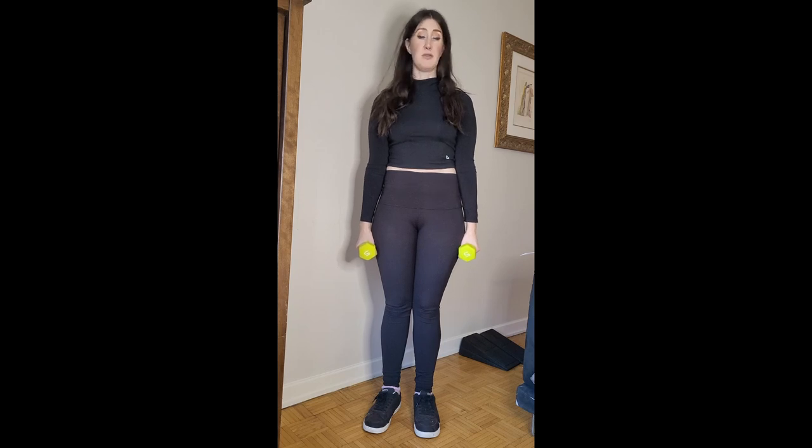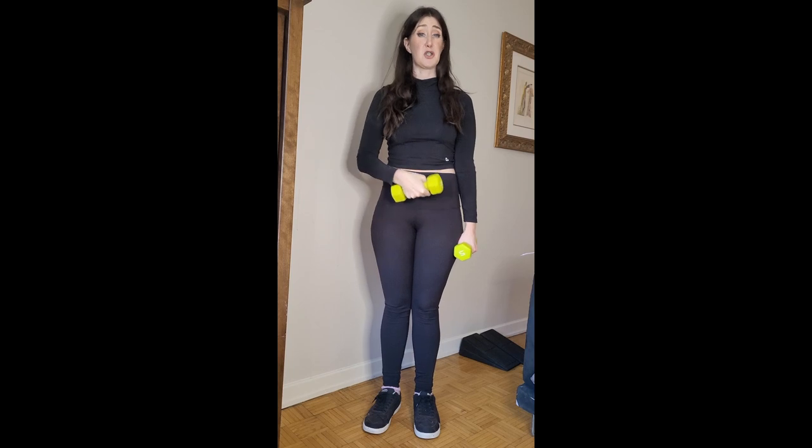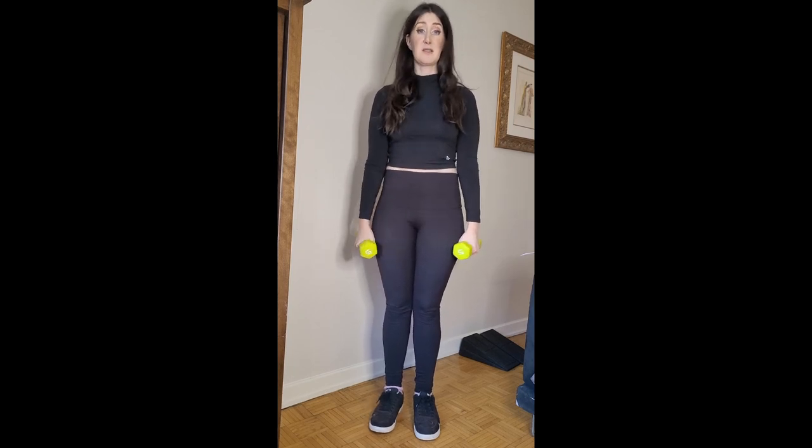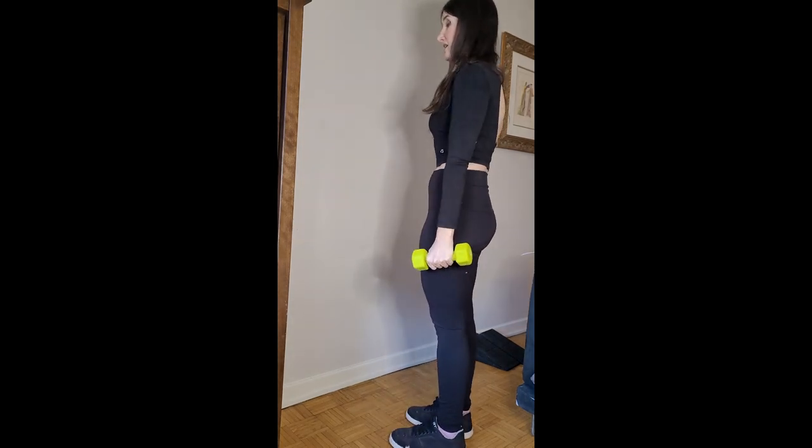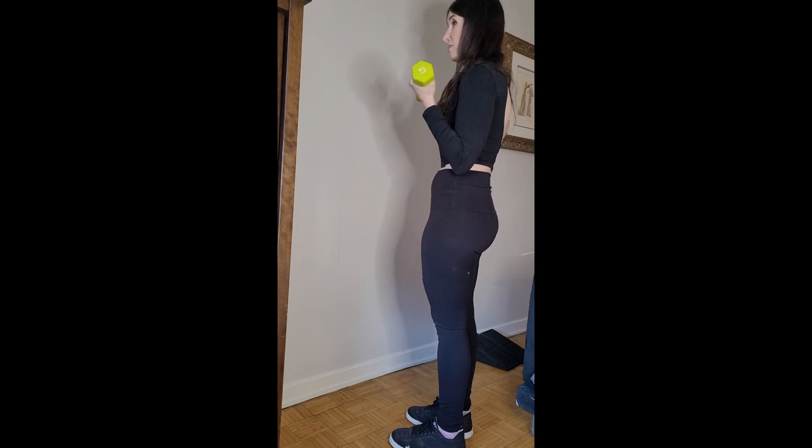We're going to start with upper body: standing bicep curls. Same principles as when seated, but now we're standing to take pressure off the vulvar area. Keep legs hip distance apart or a little closer, whatever feels good. Hold a weight in each hand. You can do single arm curls, alternating, or curl both at the same time. Curl all the way up to the top, squeeze that bicep, and then bring it back down.